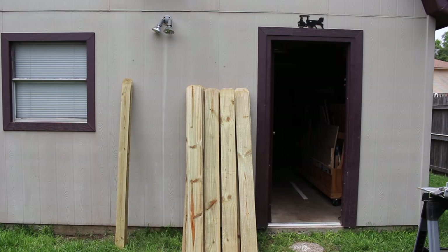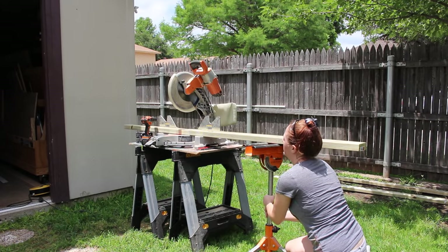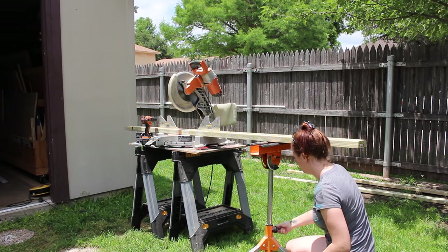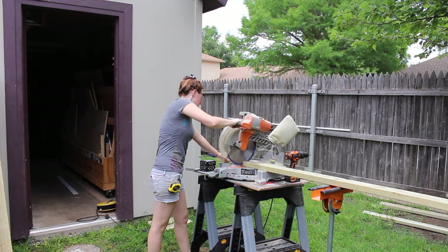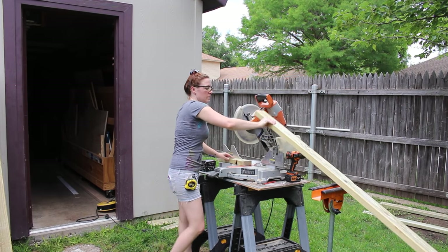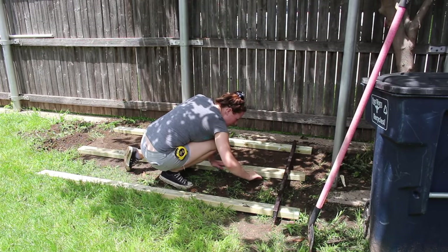Since I'm gonna be working outside I just stacked all my material close by. I started by grabbing three treated 2x4s and cutting them to length. These are gonna be the skids that the shed is actually gonna be sitting on. After cutting all three to length I placed them in the area that I wanted the shed to be located and leveled the ground in that area so that the shed would be sitting level.